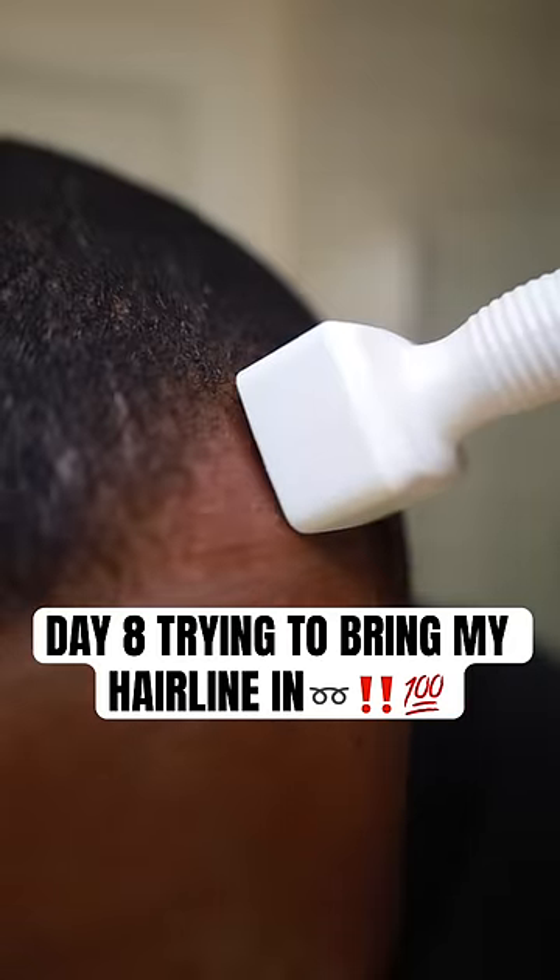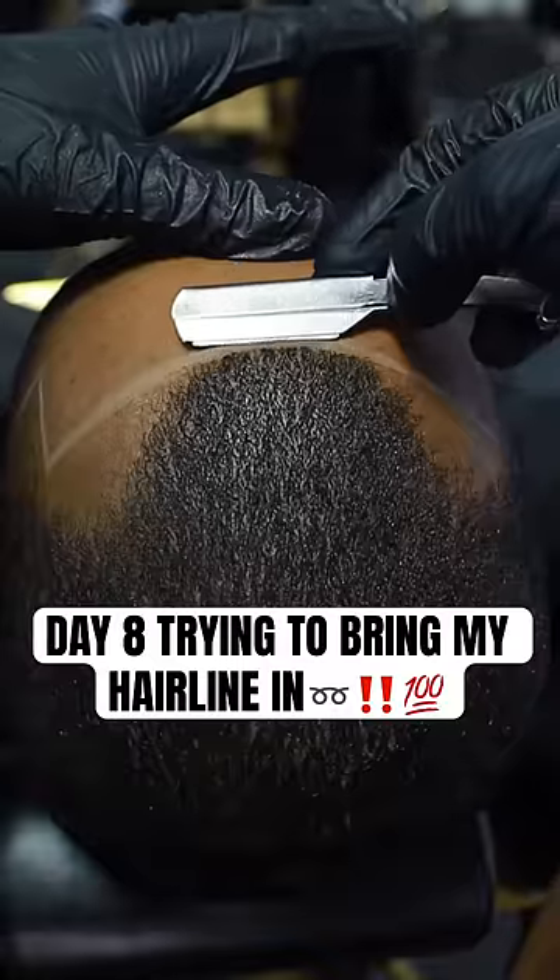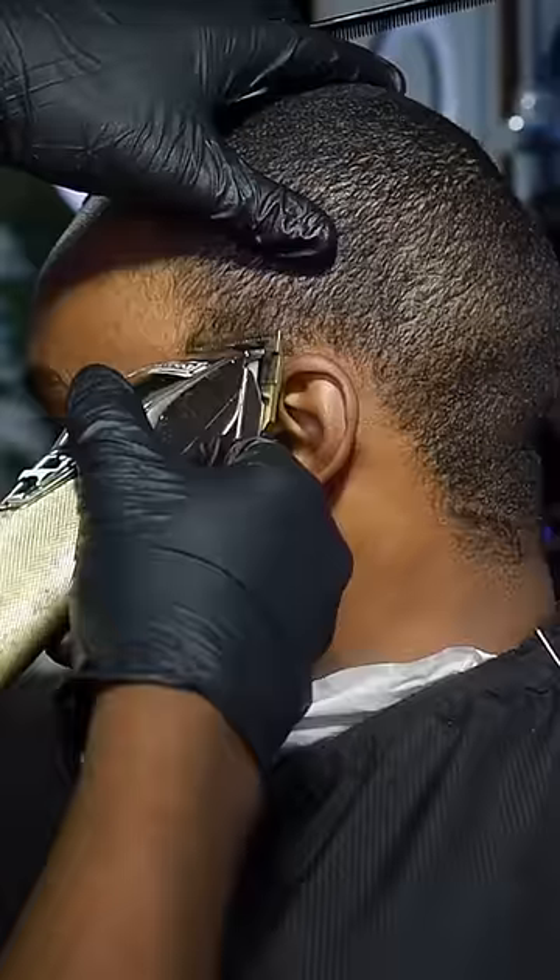Today officially makes 8 days trying to grow a hairline in. I decided to go to my barber to draw a guideline of where I need to start derma stamping.